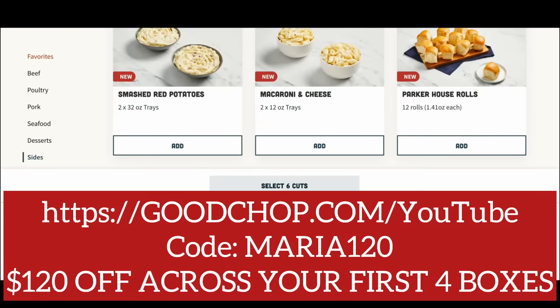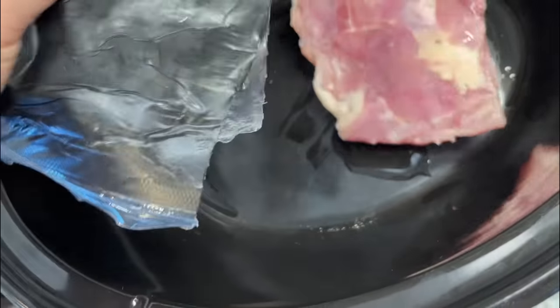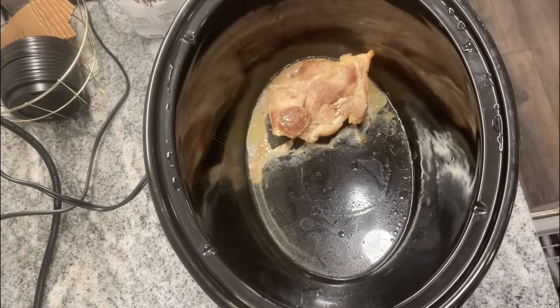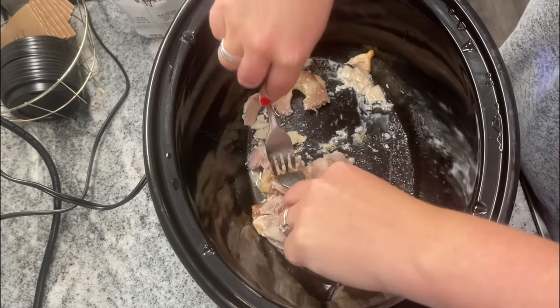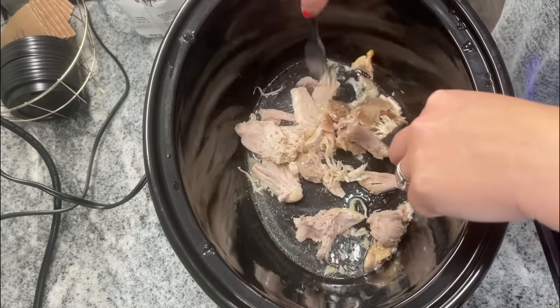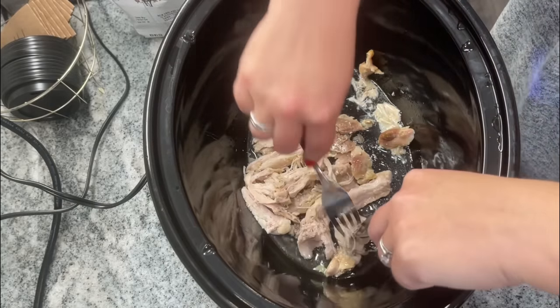For the next couple of recipes I was able to use some of my Good Chop meats. For this one, I used boneless skinless chicken thighs — slid them in the slow cooker not even fully defrosted, cooked on low for a couple of hours, and that chicken was so delicious and easy to shred. It was perfect for a dip. You can shred it in the slow cooker or use a hand mixer in a bowl — that's a super easy way to do it.